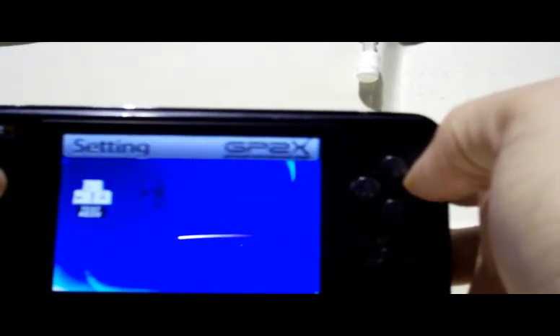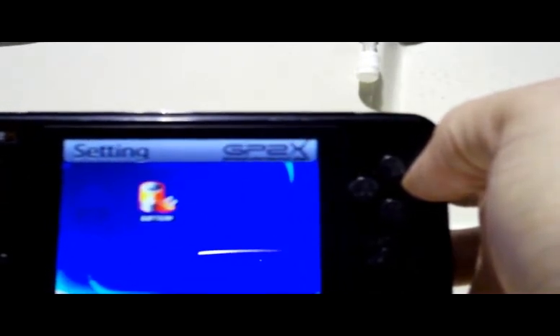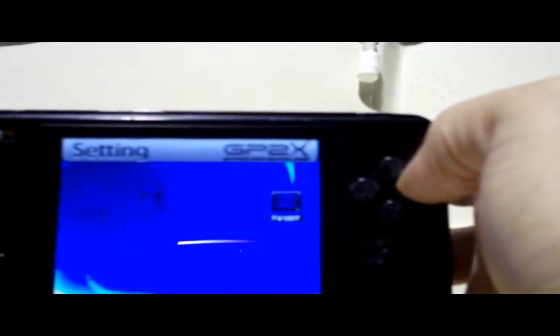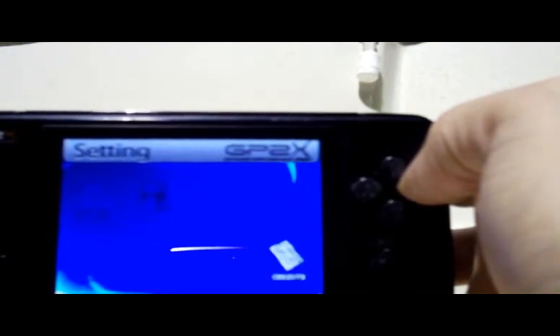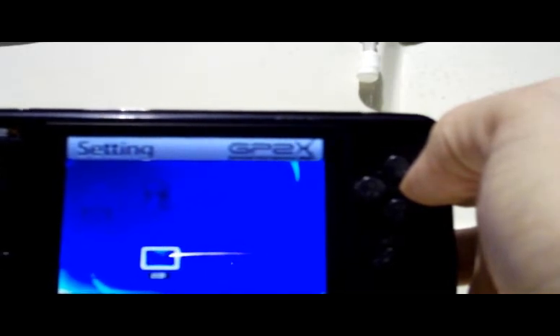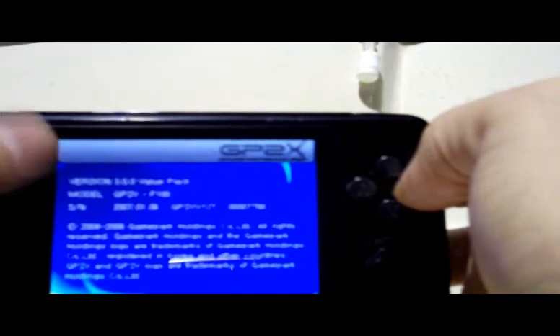Going into the settings: there's a test mode that'll test all your different buttons. Battery shows the strength of your battery at any current time. USB — you can turn the USB functionality on and off. Same with your TV-out functionality. There are credits, system information, and LCD settings where you can adjust brightness and intensity. You can also look at info about your firmware version, the model, and your specific GP2X.